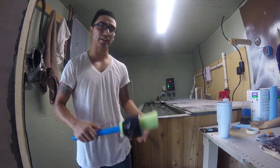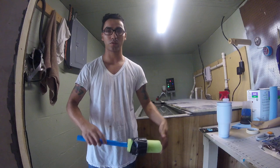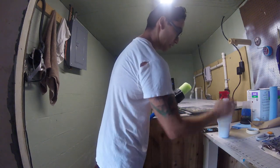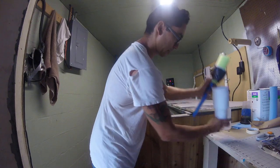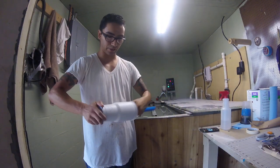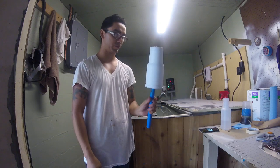Everybody's a little bit different. Some people like that extra finger on the end there — it gives them a little bit of control and gets them in a comfortable position. But for me, I like this. So just grab a little cup here, mash it on in there and you're good to go.